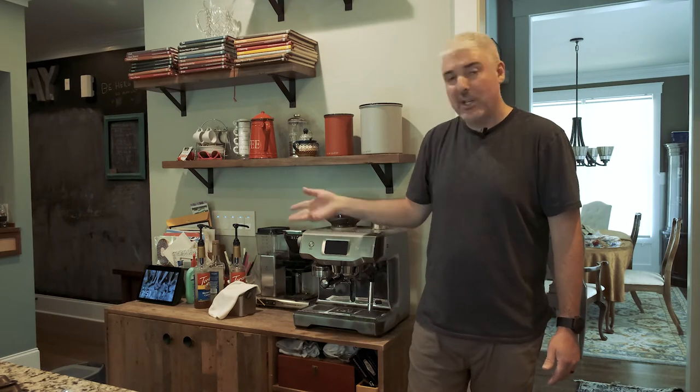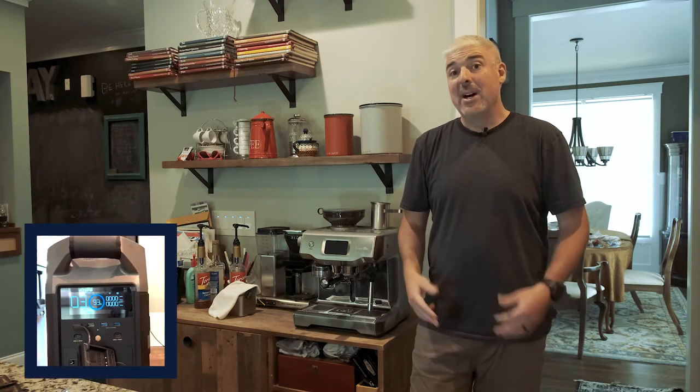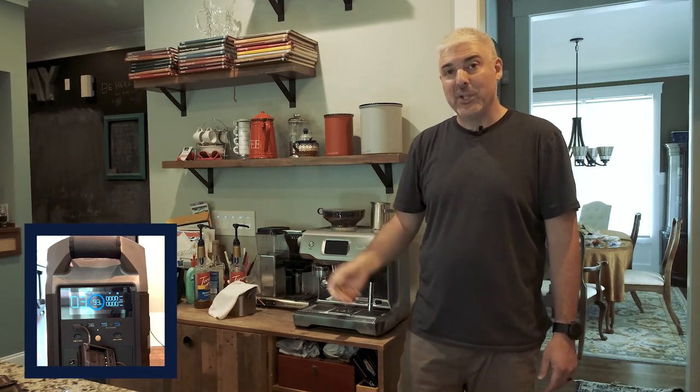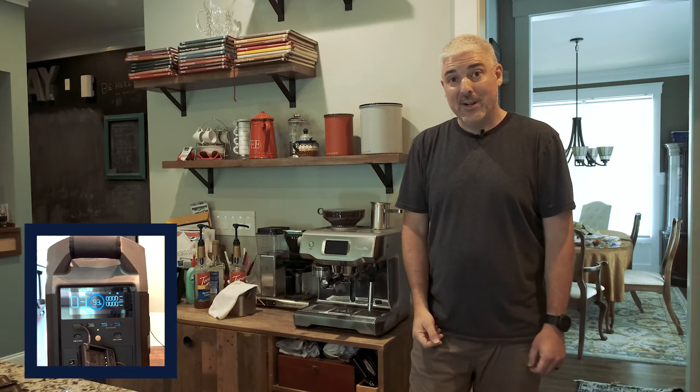I've currently got the EcoFlow hooked up to the coffee machine. It's also powering some other stuff on a random power strip in the kitchen — mainly the Alexa, a tablet that shows our family calendar, and I've also got my battery charger for the camera hooked up there, so it's drawing a couple or three watts. I'll do the little picture-in-picture trick so you can see that. I'm also going to speed up the video in parts that are relatively boring — this guy takes about 10 minutes to heat up — but hopefully you'll see how the usage looks on that panel.